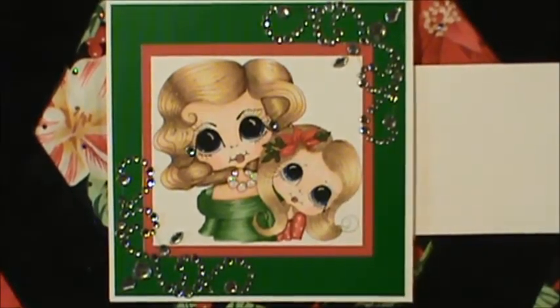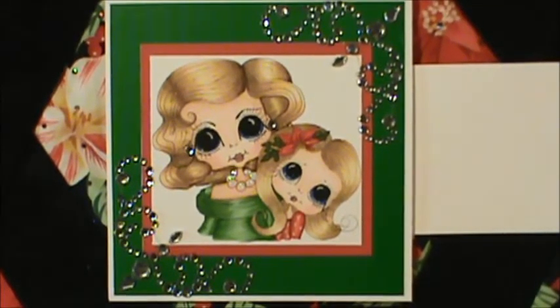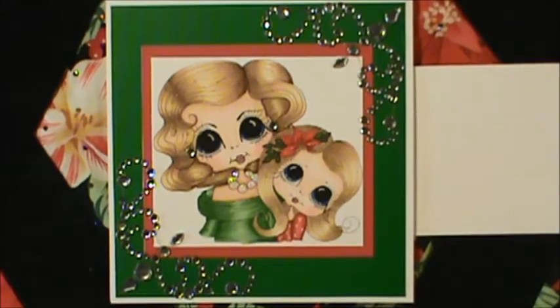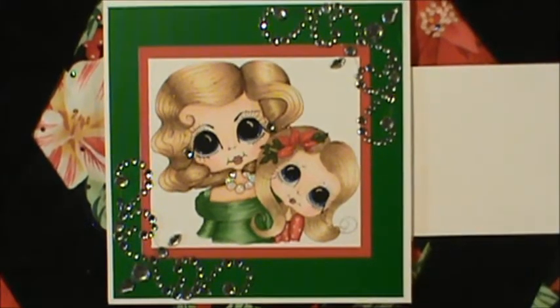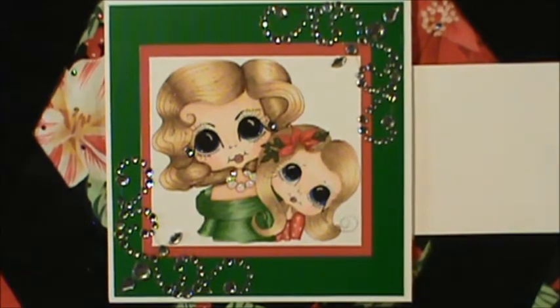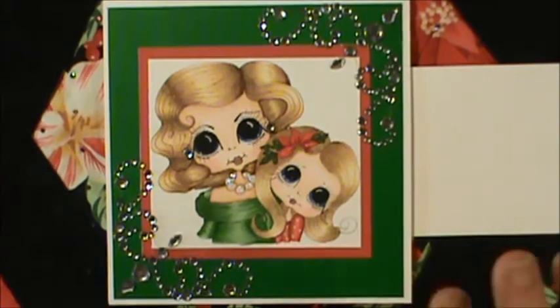Hi everybody, this is Sheri and this is my next design team project for my besties. I believe this would be design team project 32, but I am scheduling some out, so I'm not sure exactly when this one will go up — if there will be other ones before this — because I want to be ready and prepared and have my commitment taken care of before my grandbaby gets here. So if I don't get any more bestie cards made before then, this will be design team project 32, but it's up in the air.